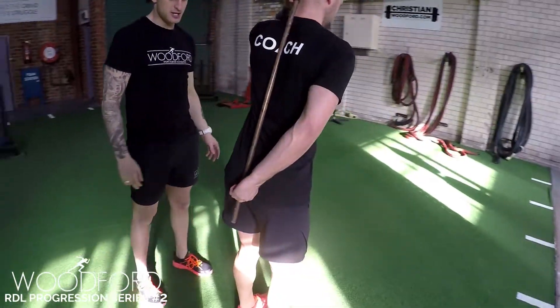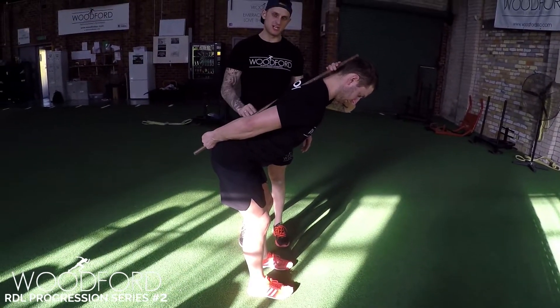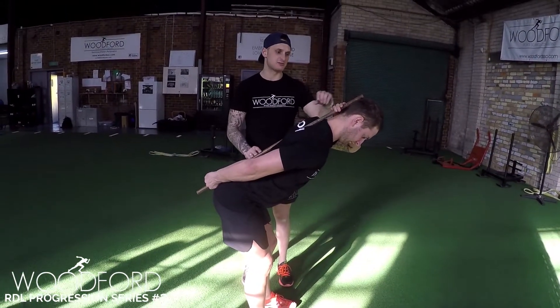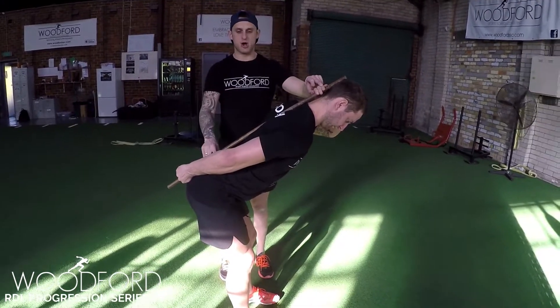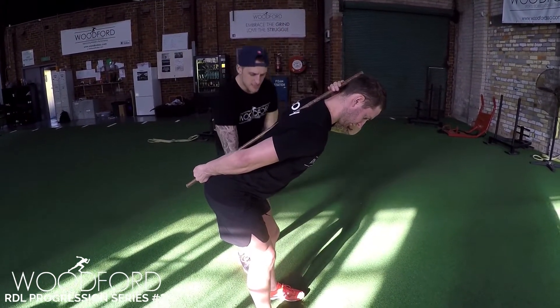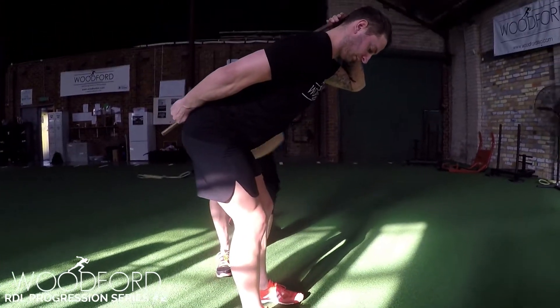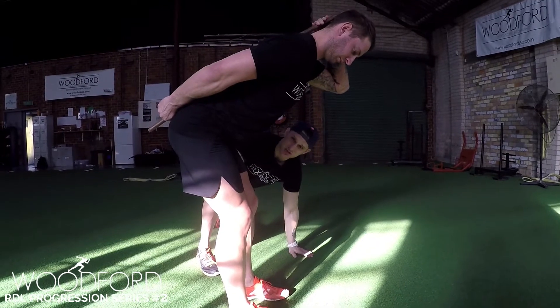Off you go — hinge, hinge, hold there, stop. That is a perfect position for a hinge pattern which we want to see with our athletes for an RDL. Three points of contact, nice and neutral. His back's flat — head, scapula, coccyx. As you can see here, his shins are vertical, his trunk is horizontal. And if you look here, there's lots of tension on his hamstring.